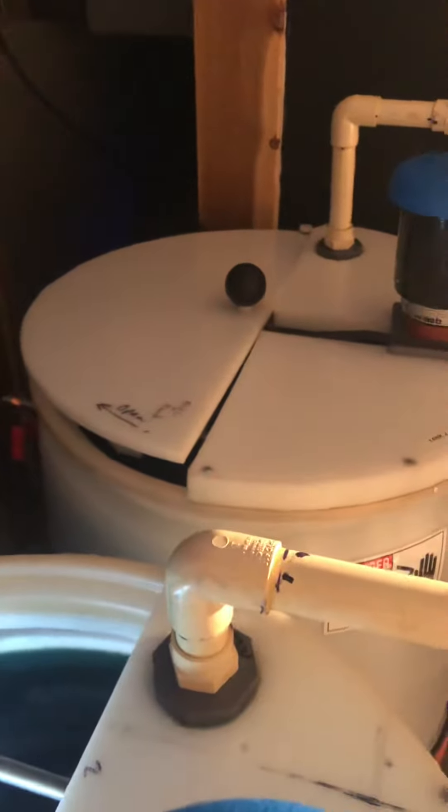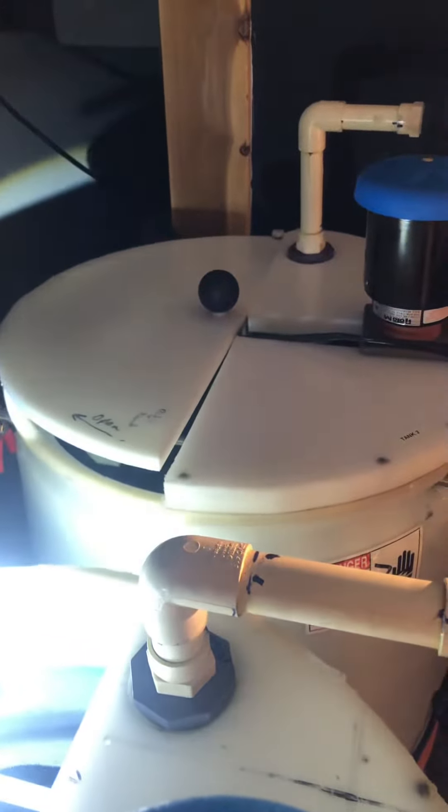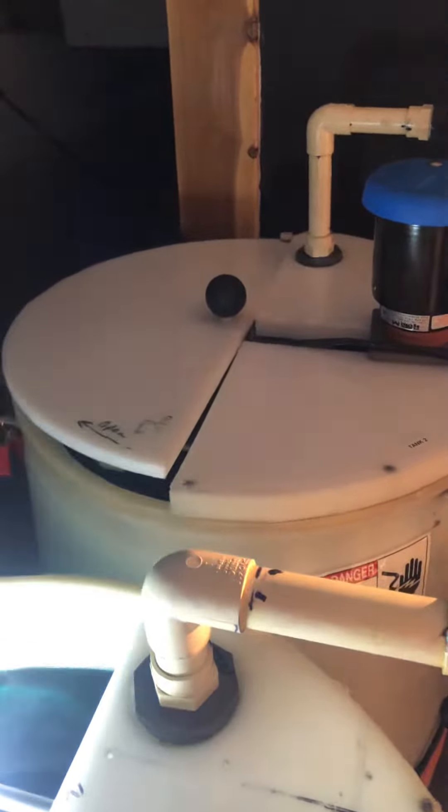Welcome back. I have two baths running right now, and there you can see it's been running since Monday, so tomorrow morning I'm going to pull this part out of the bath. This bath over here, my power supply is only running at 3 amps — it's pretty weak — so I'll probably have to transfer that one to this bath.